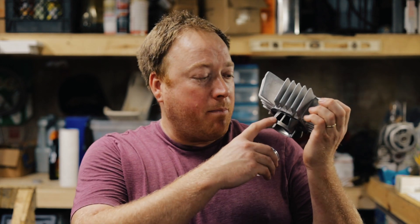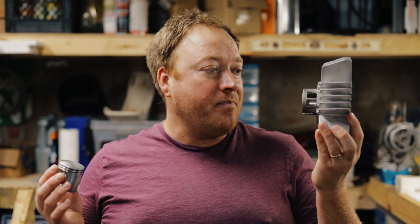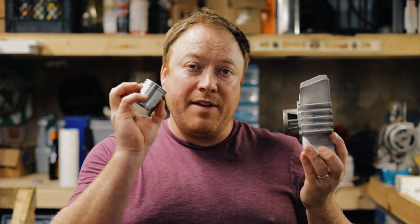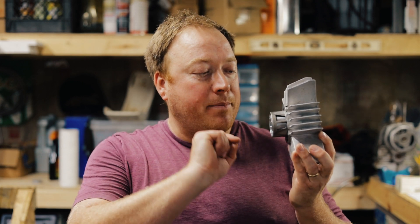Welcome back everyone. Today we are talking about boost ports and why you should window your piston. This is a Metra 70, also known as an Aerosol 70, and the piston normally doesn't have a window on it, so it blocks that boost port window skirt. If you window your piston you can get more flow through the piston into that boost port, and I'm gonna show you how. Please like and subscribe and buy me a coffee if you can.